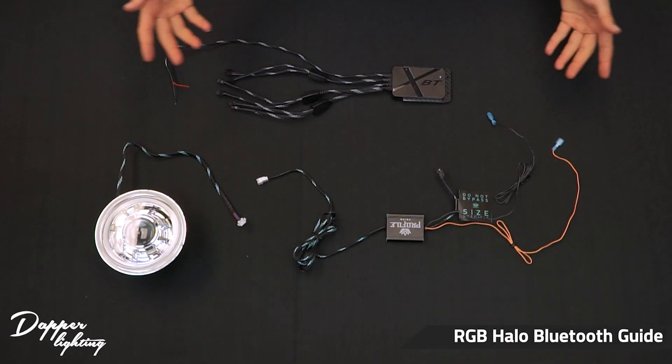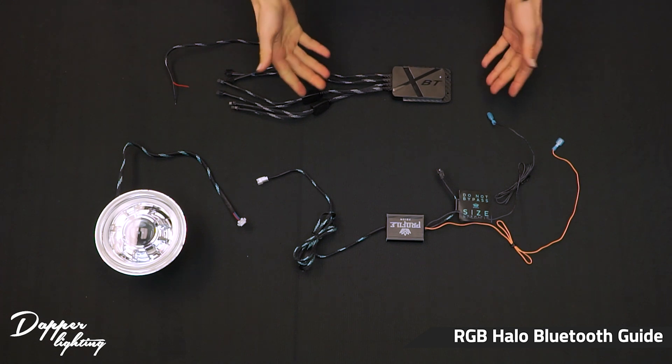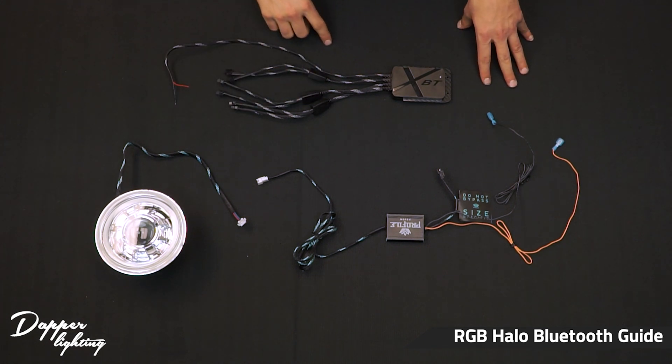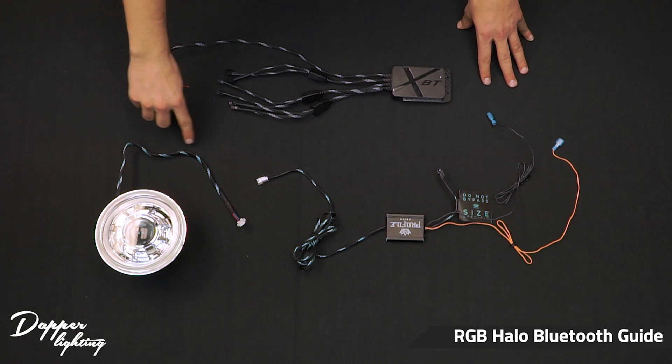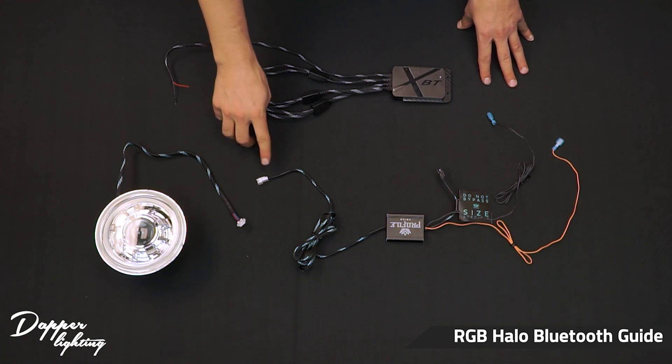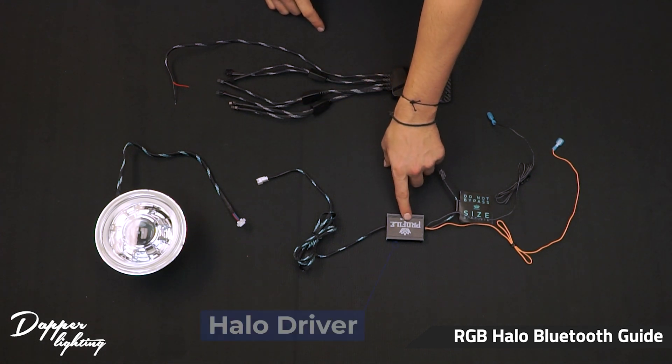Hey everyone, welcome to Dapper Lighting. This is the RGB setup with Bluetooth. So let's go over the basic wiring real quick. Let's start at the headlight. This is the headlight with the halo wiring coming out of the headlight with a white connector at the end, which plugs into this white connector which then leads up to the halo driver.